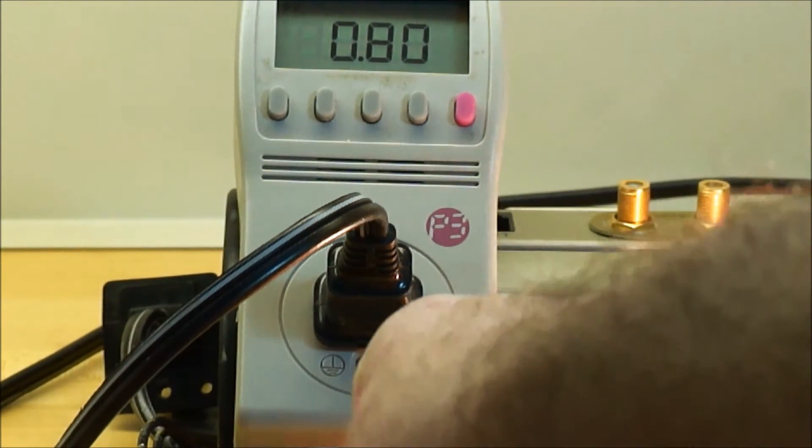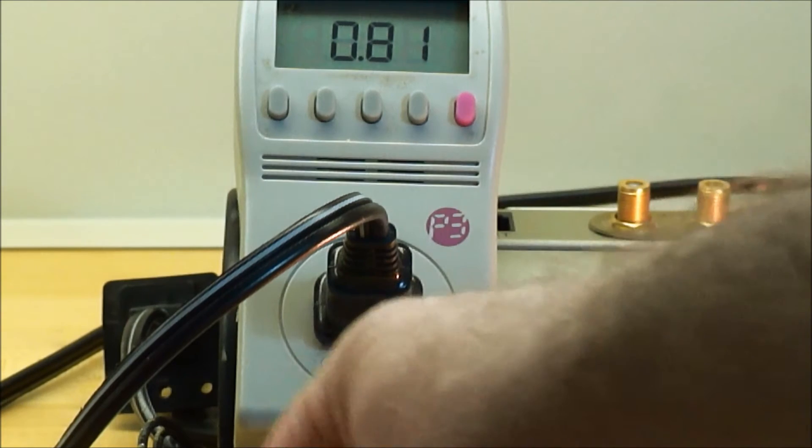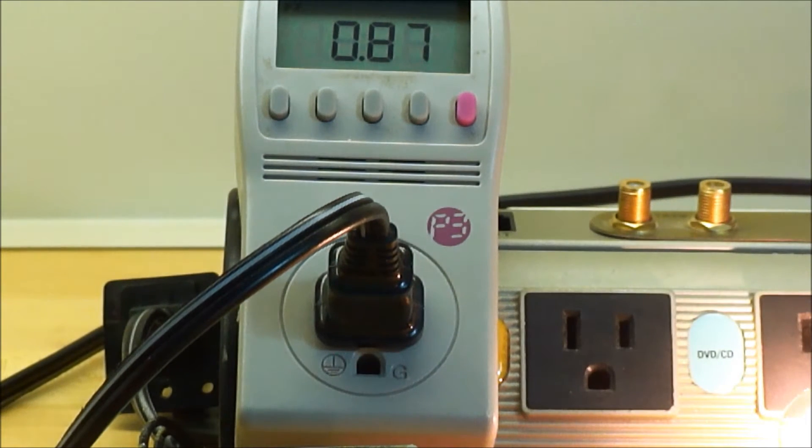Taking the jumper off, the power factor goes to 87. That's with the double loaded coil.